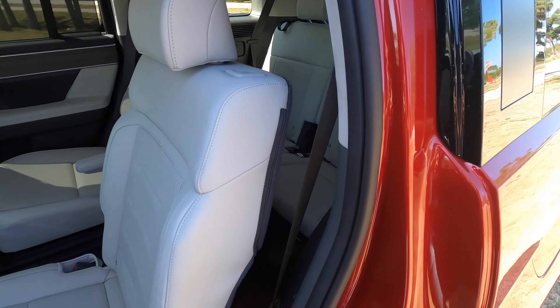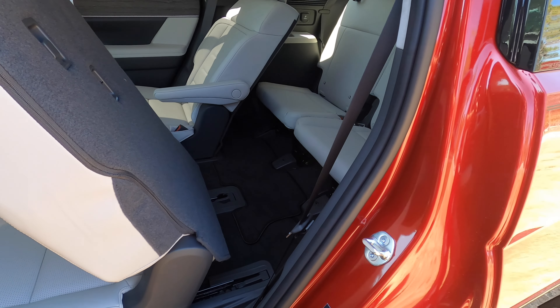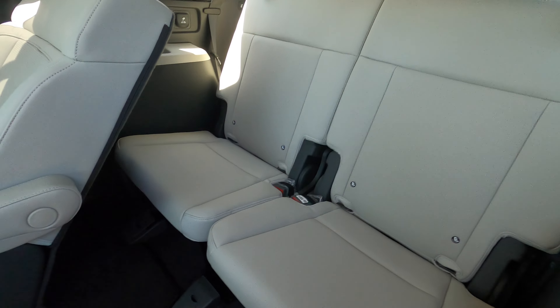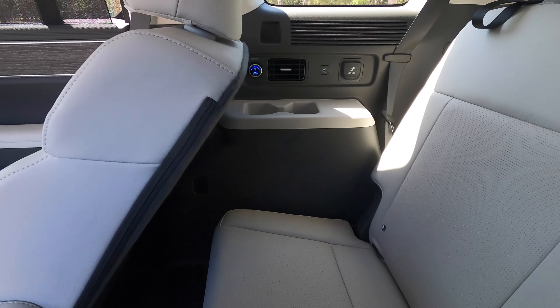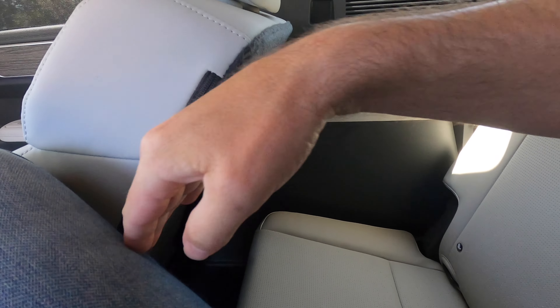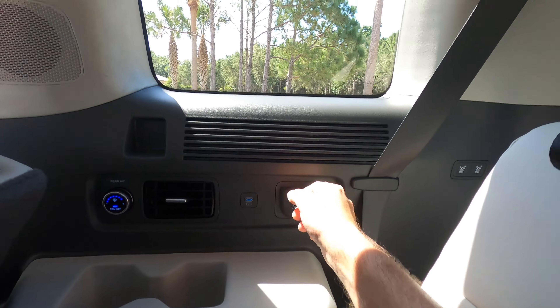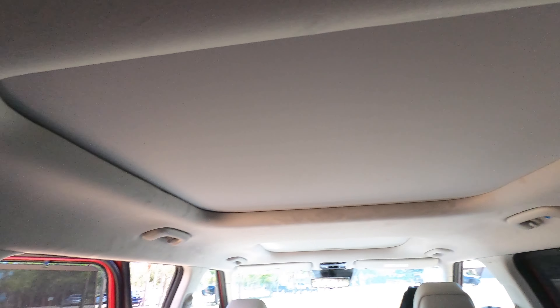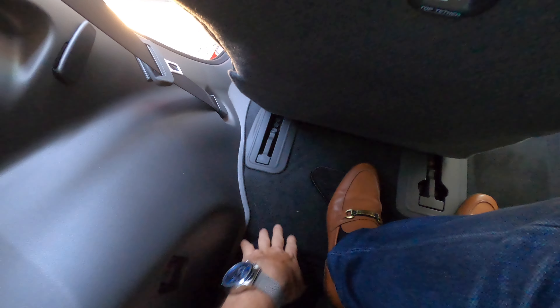To access the third row, push the button and watch it electronically move forward, making access easier. You can push it just a touch to fit two more occupants. With the second row adjusted all the way back, you can see the leg space — I personally would not be able to fit. The third row has a rear fan, USB, home plug, large windows, and LED interior lights — same on both sides. Leg space for a normal-sized person is fine, feet space is flat and carved out, and headroom is plenty for third-row occupants.